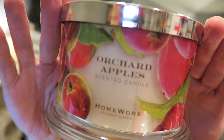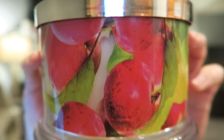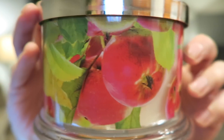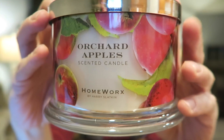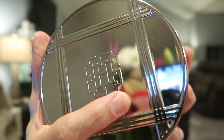Next we have Orchard Apples, the one that came with a pear. It has apples all around the label with leaves from the apples. White wax, three wicks, same lid. The scent notes read: juicy apple, applewood, vetiver grass, succulent cantaloupe, ripened peach.